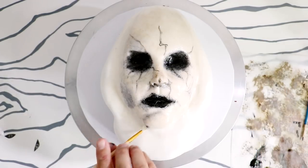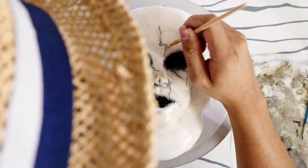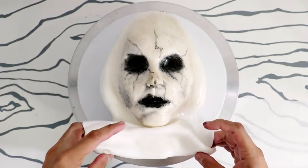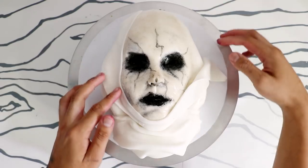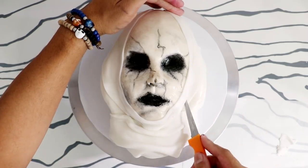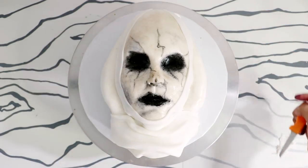Once I was happy with my nun's face, I started to work on her outfit. I added a very loose panel of white fabric to get the wimple right — I looked up all of the nun veil vocabulary terms so I know what I'm talking about. Then I wrapped her chin and the side of her face with a very long piece of white fondant to create her white under veil, cut away the excess, and started to create her crown band at the top.